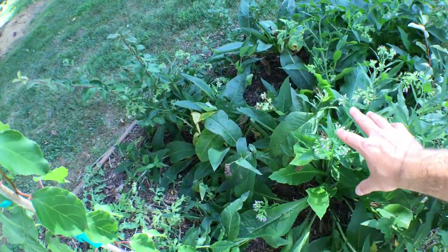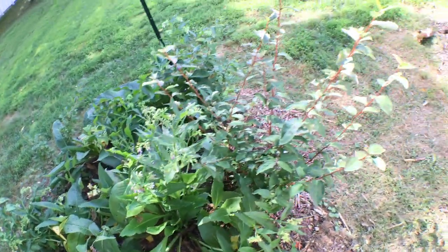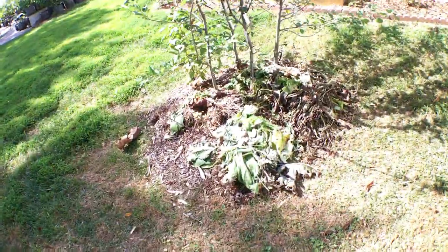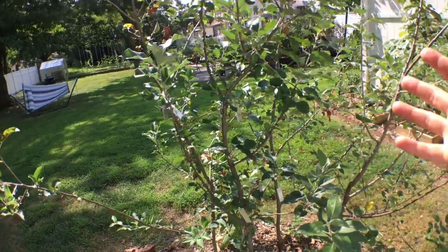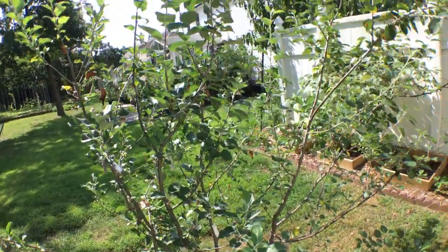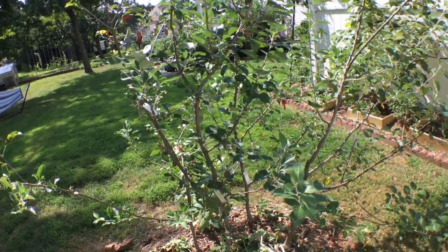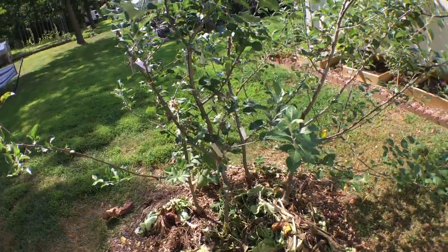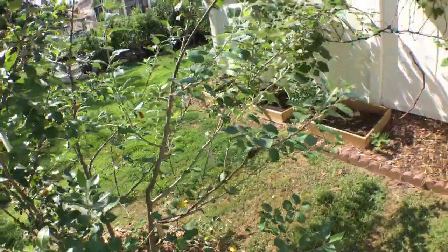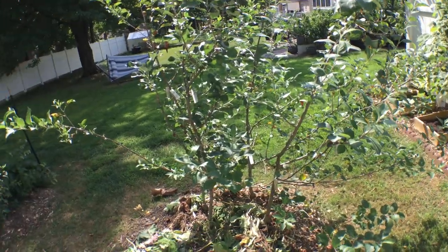What we're going to do is take this comfrey out and chop all that down to the base, like we did in the front in a previous video. We're going to add more and more mulch layers to this apple tree planting here. Because they are on dwarf rootstocks, I really want them to grow quicker and be healthier trees. I'm kind of upset that they are on dwarf rootstocks because so far they haven't really done all that much for me.